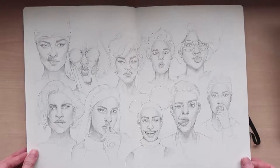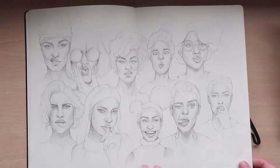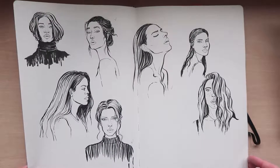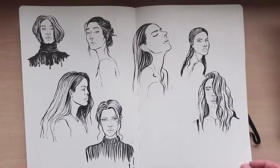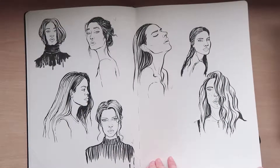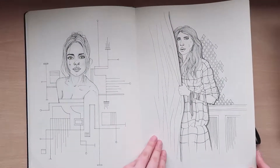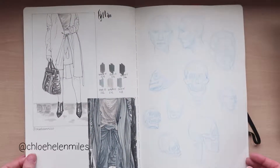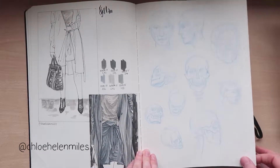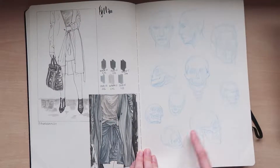This was a page trying to practice expressions — every single one from reference. Drawing clothes is one of my main things, faces and clothes are my favorite things to draw. There's some anatomy practice on there too.